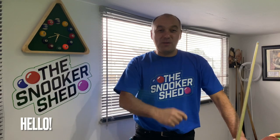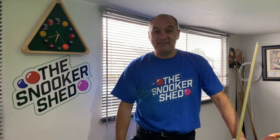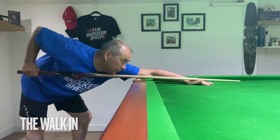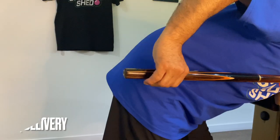Hello and welcome back to the Snooker Shed. Today we're going to look at part three, the final part of straight cueing — the nitty gritty stuff that happens before we strike the cue ball: walking in on the shot, the bridge hand, your body position, and the delivery.